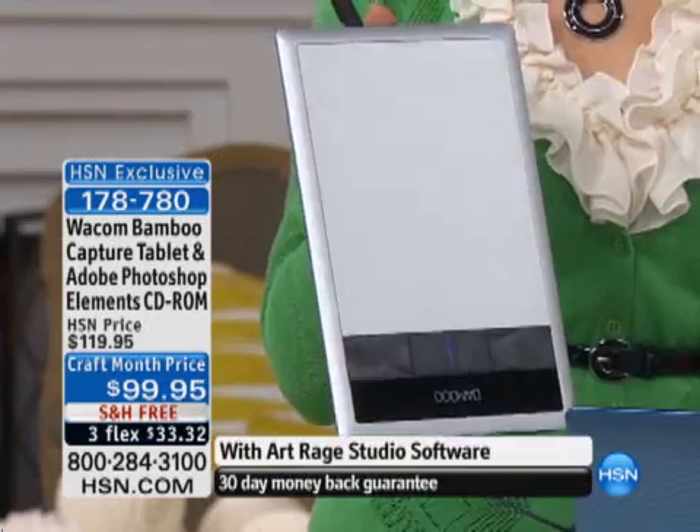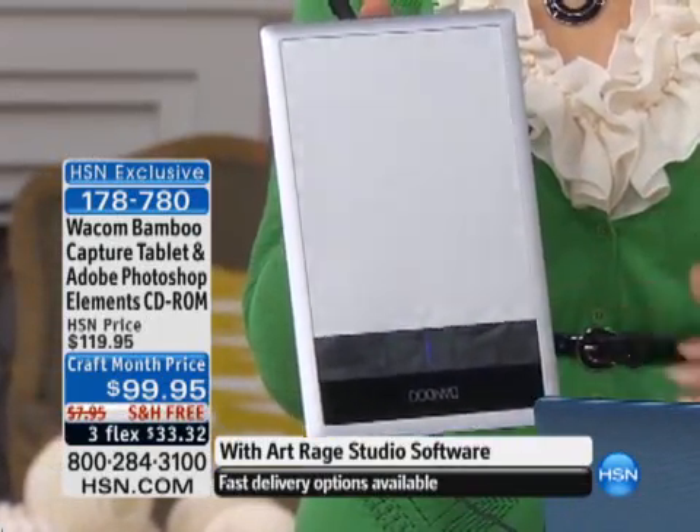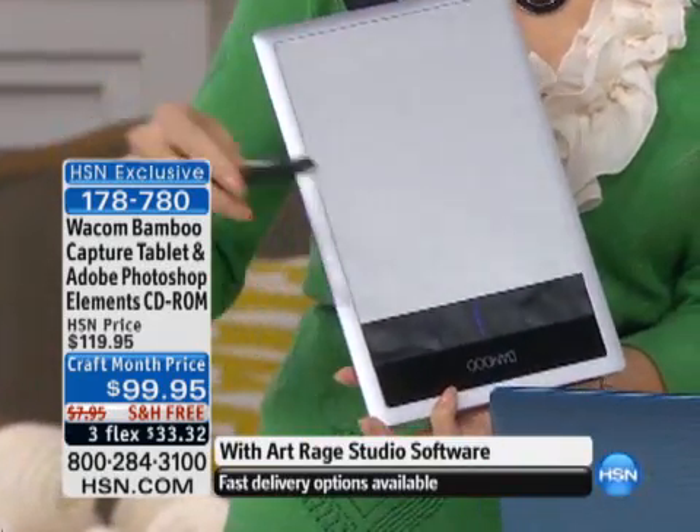You are getting the biggest bundle we have ever offered with four software titles, including Photoshop Elements. This entire bundle could fall under the one price of Photoshop Elements — that is so true. But you're getting everything: hardware, software, instructional videos, everything that you need to get a great experience for your digital memory making and digital scrapbooking right out of the box. This is your tablet, your writing surface, and it plugs right in via USB into your computer.